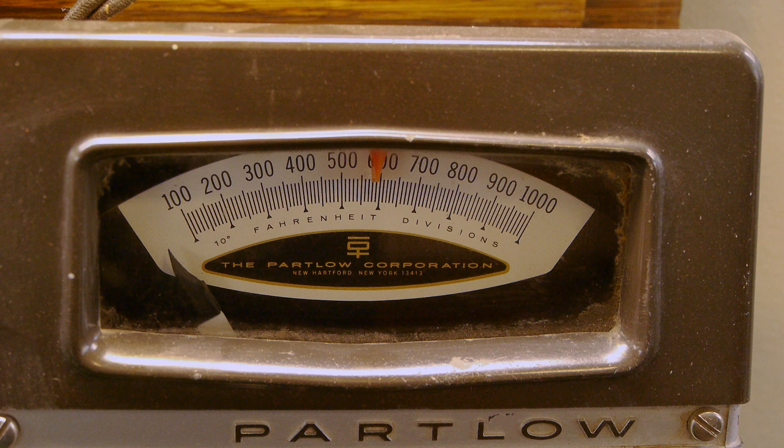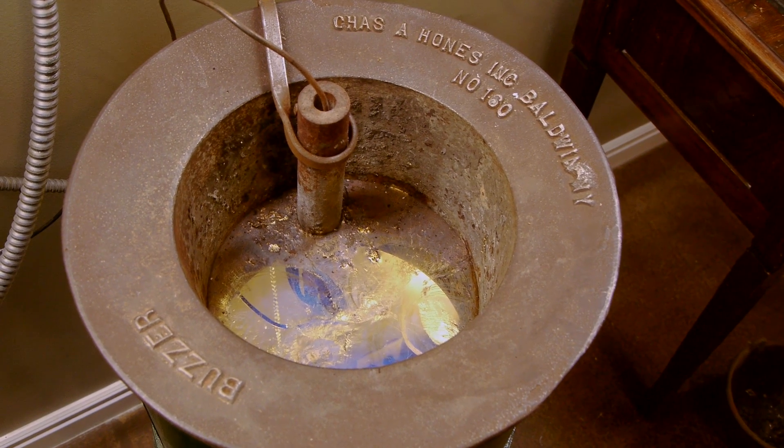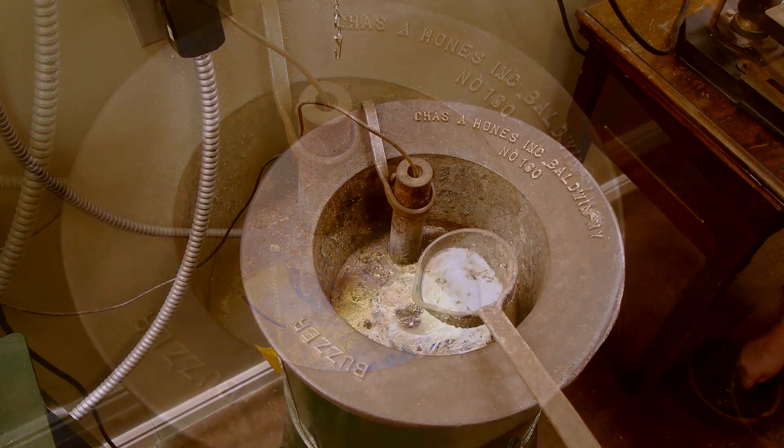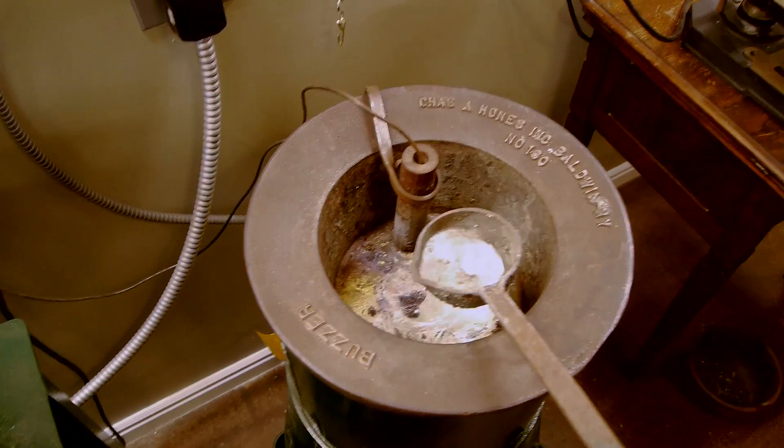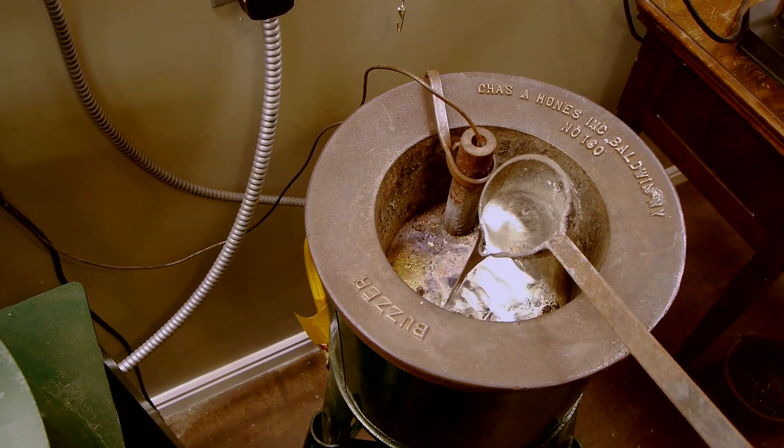It's supposed to melt this metal. As you can see it can run all the way out to around a thousand degrees, although I've almost never taken it that high. It melts this metal — it's a lead-based alloy and can be used for casting any number of interesting parts.